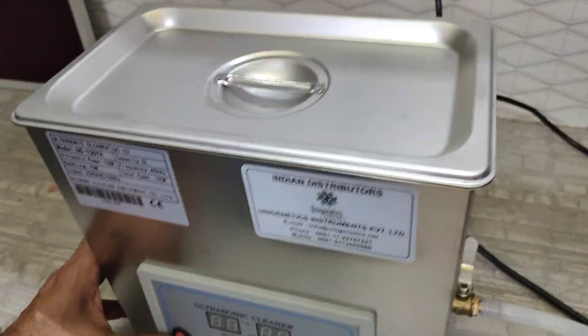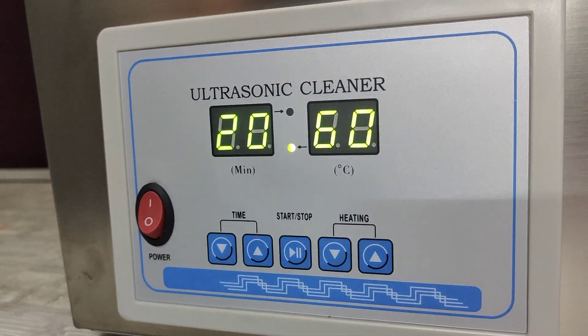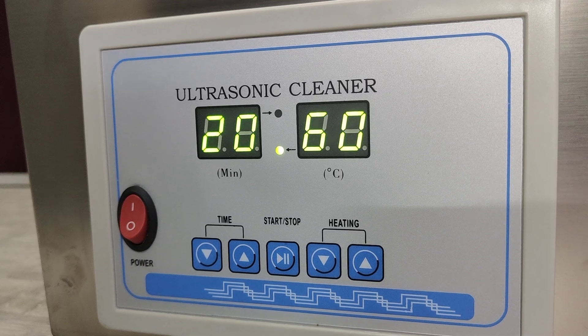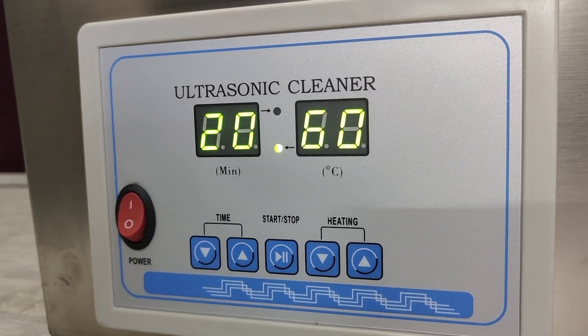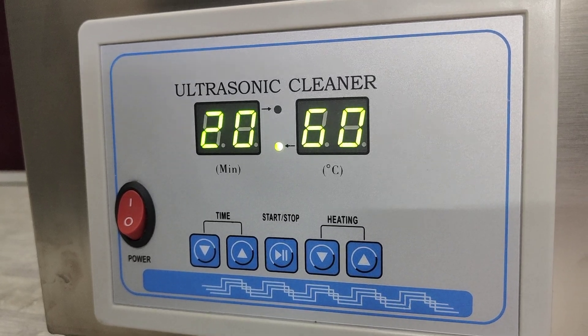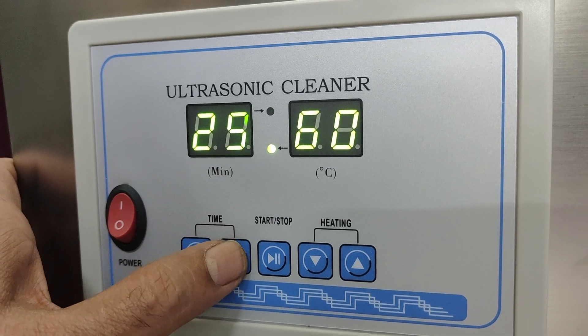Now I am giving power to the machine. There are only two parameters: one is time and the second is temperature. Time can be set up to 99 minutes and temperature up to 80 degrees centigrade.